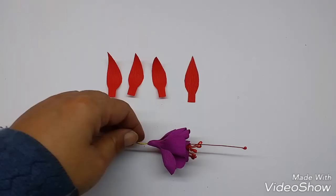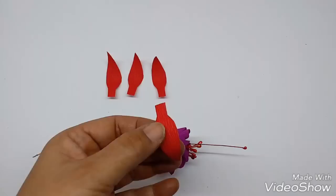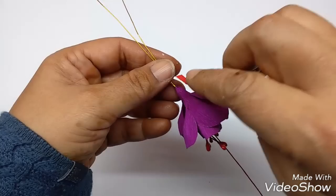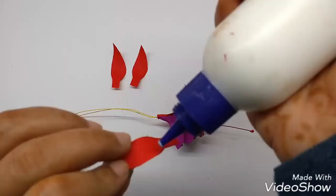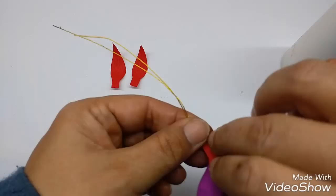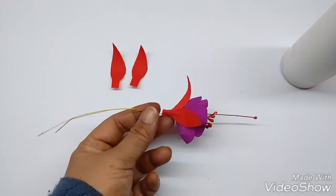Now take the sepals and with the help of scissors just curl them like so. Apply glue on the stem and stick this on top of the flower. Take the second sepal, apply glue, and stick it at 90 degrees to the first one. Stick all four sepals forming a cross when viewed from the top — all at 90 degrees to each other. This is how the sepals would look.